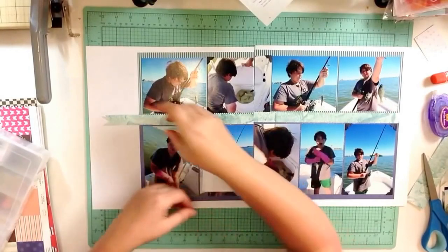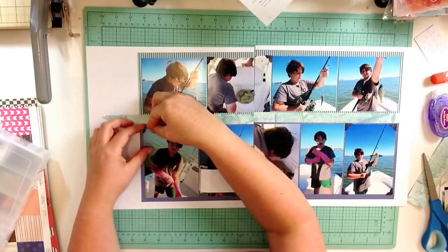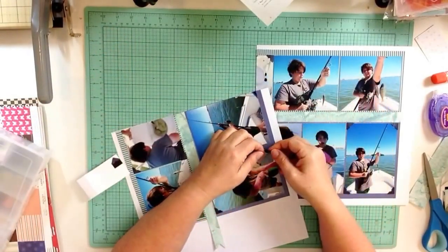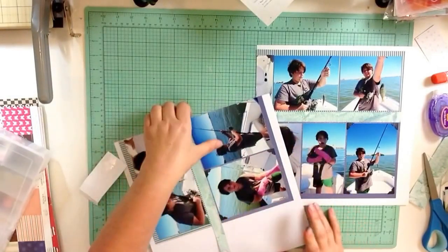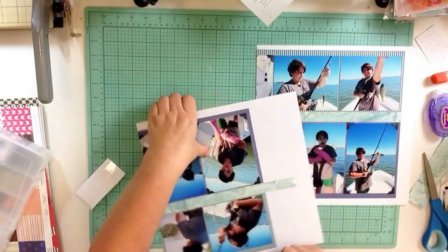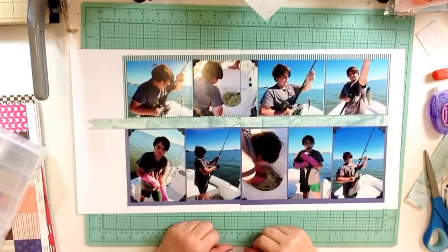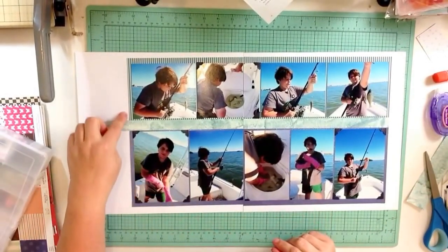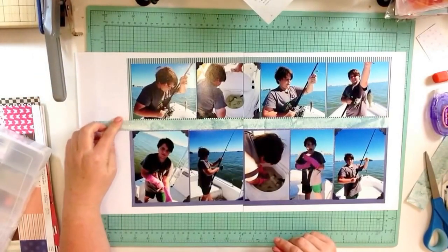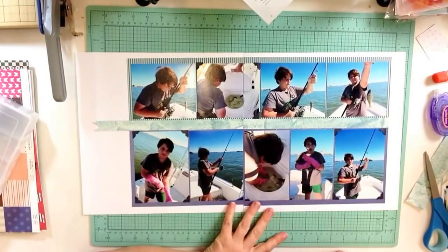Jen Schow has this series called Six by Six Paper Pad Love, which reminds me of Shimelle's Four by Six Photo Love — I really liked that series too. I like Jen's videos; she's more concise than me and the videos don't last quite as long. Now I need something for the title — I think it's going to go here, with the journaling on top.